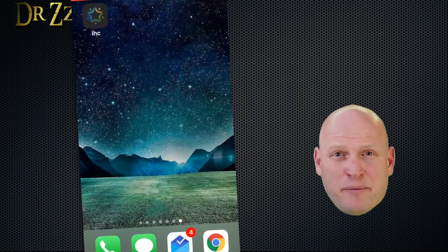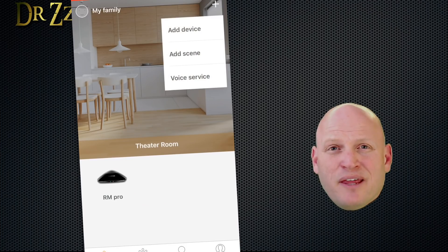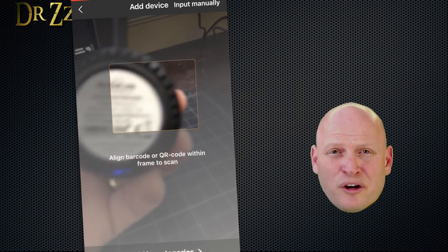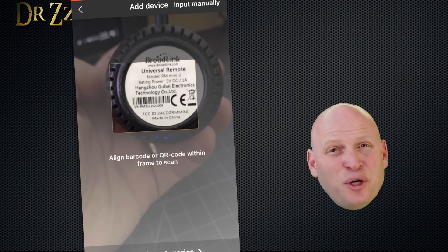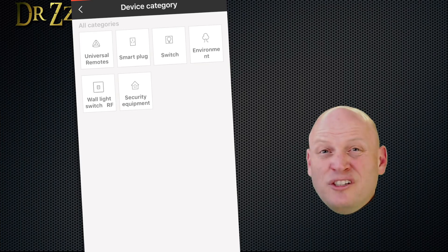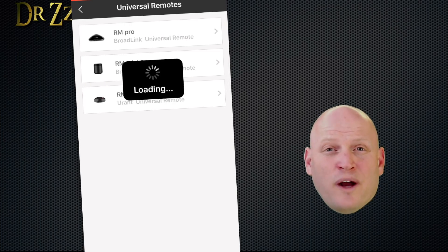For the setup, open the app. I already have the RM Pro set up, so let's connect the Mini. Click the plus, then add device. It says you should be able to scan a barcode or a QR code — if there was a QR code, I must have thrown it away with the packaging. Scanning the barcode didn't seem to work either. Fortunately they give us other options: just select Universal Remote, then the Mini, and put in your Wi-Fi info.